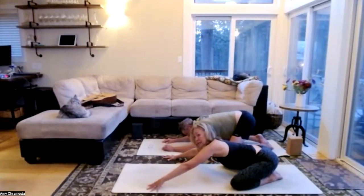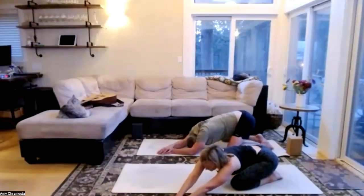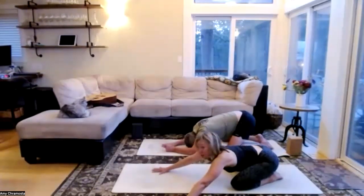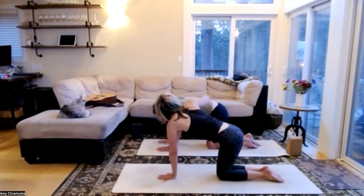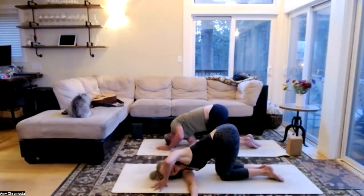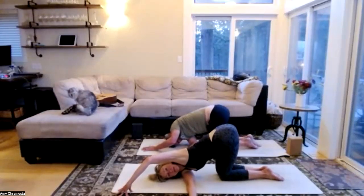Walk our hands to the opposite side — right hand on top of left, hips are heavy. Gorgeous stretch on the right side of the body. Walk our hands to center, come onto our hands and knees, walk those knees in. Take the left hand in the center of your mat, right hand extends — then we'll thread the needle, right ear to the floor. Maybe walk that left hand toward the top of your mat; slow down that breath, maybe close your eyes.